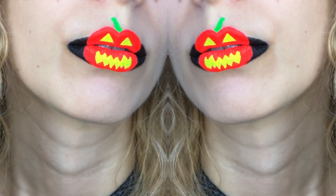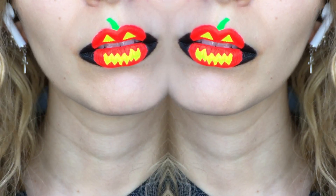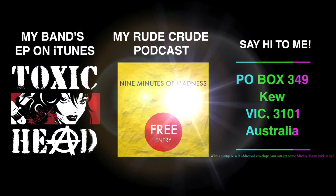Thanks for watching! I hope you enjoyed this spine-chilling Halloween tutorial, and don't forget to subscribe for more videos! Also check out my band and podcast on iTunes! And if you want to send me a letter or a trick-or-treat, I have my PO Box in the description box. Mishimax!